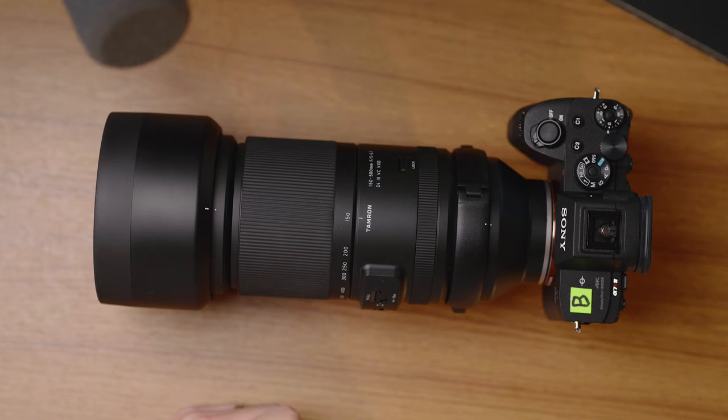Today we're taking a first look at the Tamron 150-500mm f5-6.7 new telephoto zoom lens for Sony. Let's get into it.